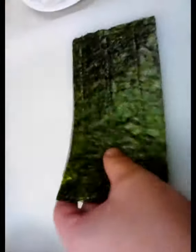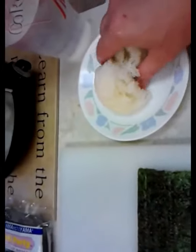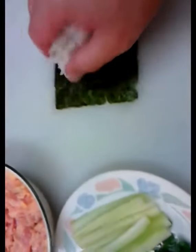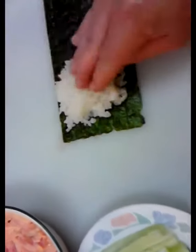Now let's get the nori. In case you didn't know, this is the nori — it's the toasted seaweed. You want to put the shiny side down, the texture side up, and you're going to work your rice here. There's about a cup of rice. Always get your hand wet so it doesn't stick to you, because it gets a little insane if it does. Take about half the amount and plop that right down there in the middle, and mash that out.